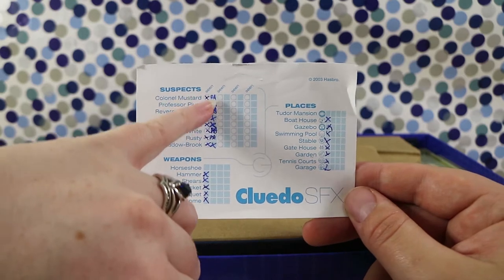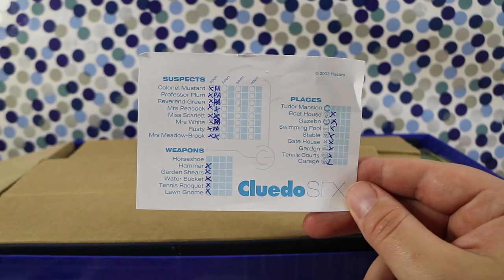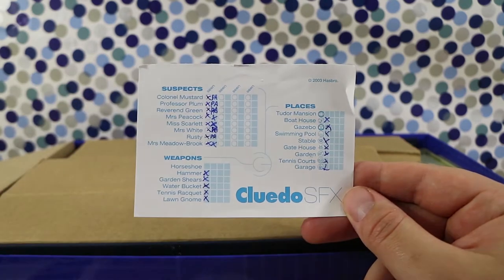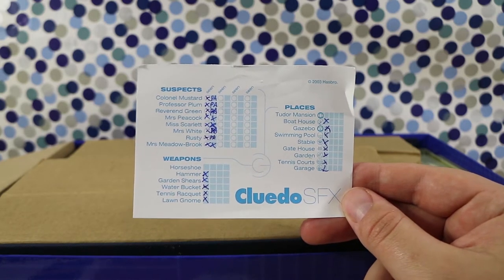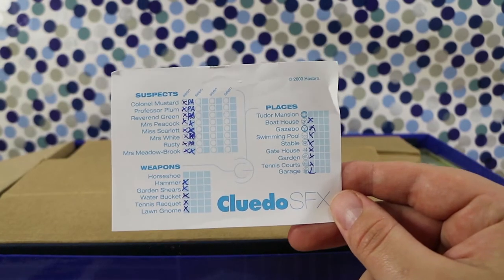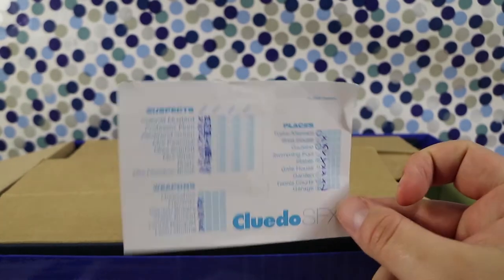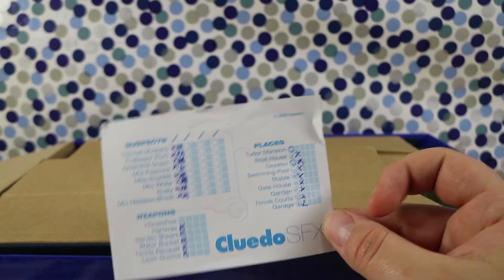There's a little extra column on the notepad where you can write down which other players had the cards, or you can mark where you saw the inspector, who you have to know the location of to make your accusation at the end of the game. Because it's all audio-based, the clues are on the cards — that's why the cards are still there. This originally came out in 2003.